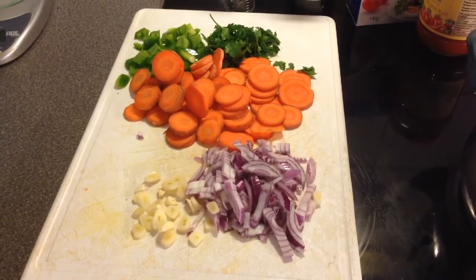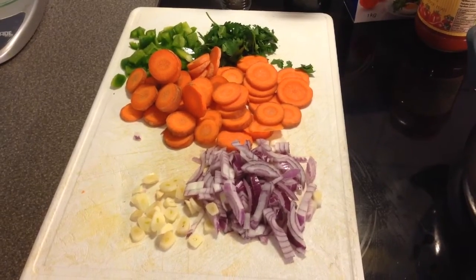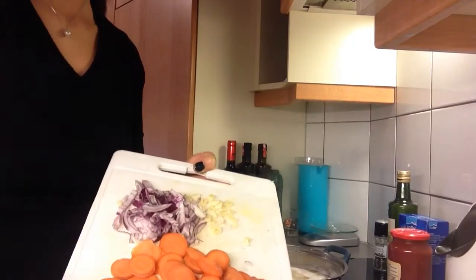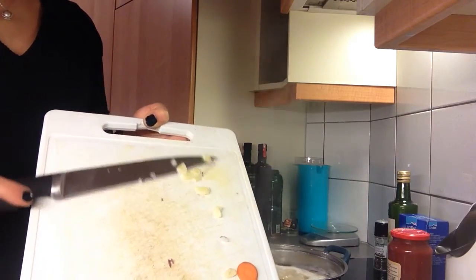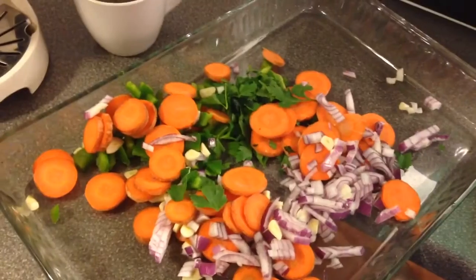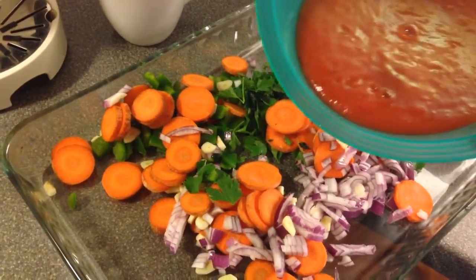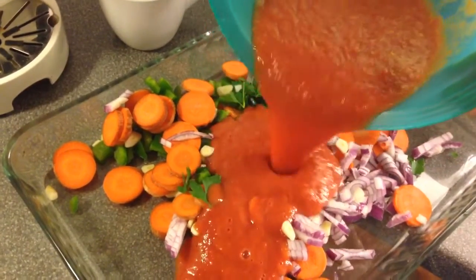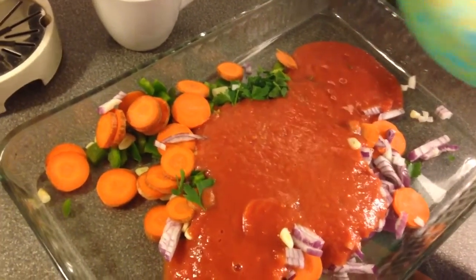In this pan we will also put tomatoes — I have here maybe two cups of tomato sauce.